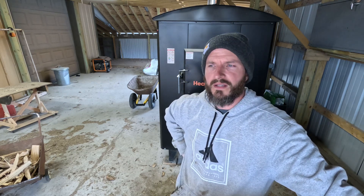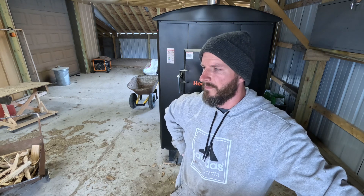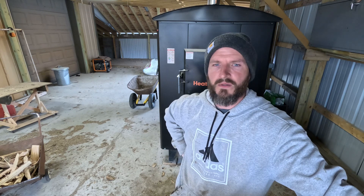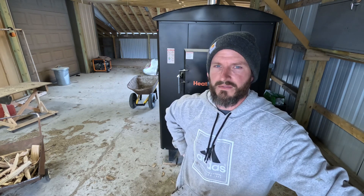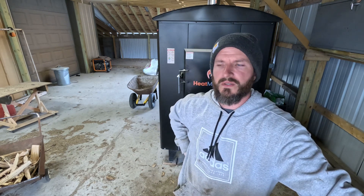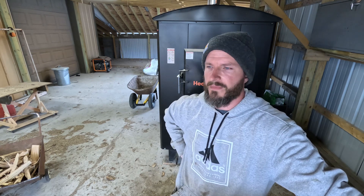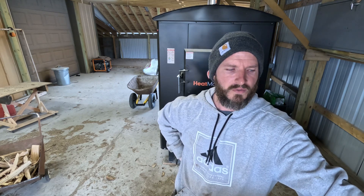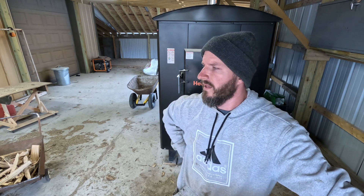I kind of wanted to make a quick video on that so you guys can see it. Do I love the stove? 100%. Would I buy one again? All day long — it's the best thing I've ever done for heating our home and shops. If you want to see anything else as far as maintenance goes, or how I have it set up and how I burn — right now I'm just burning scraps, not even good-sized wood, and these scraps last as long as actual logs, not even close.